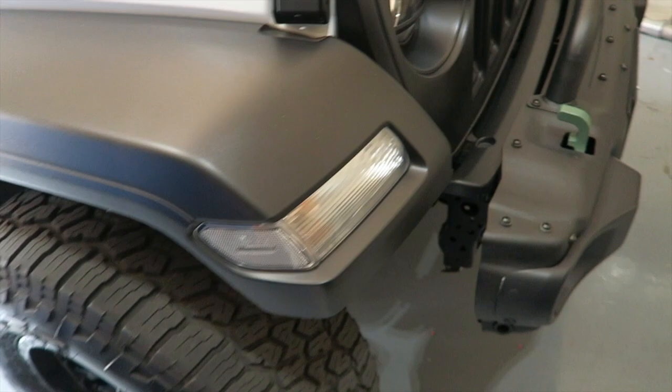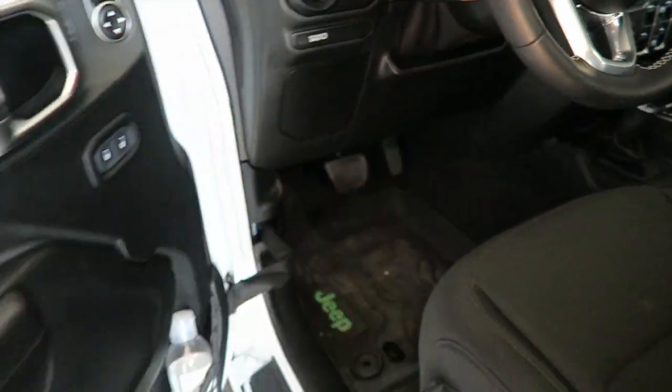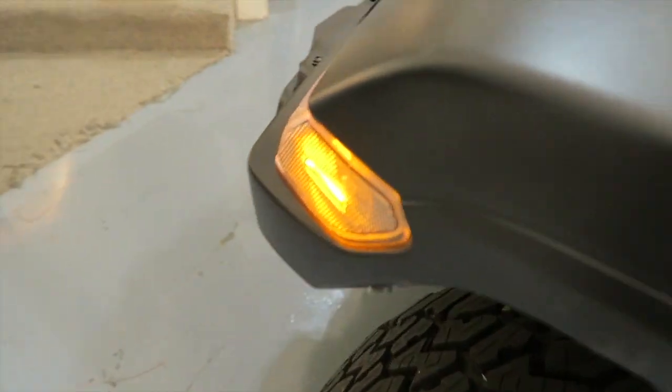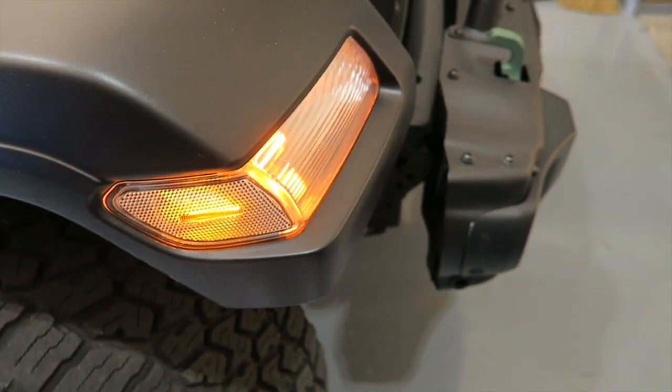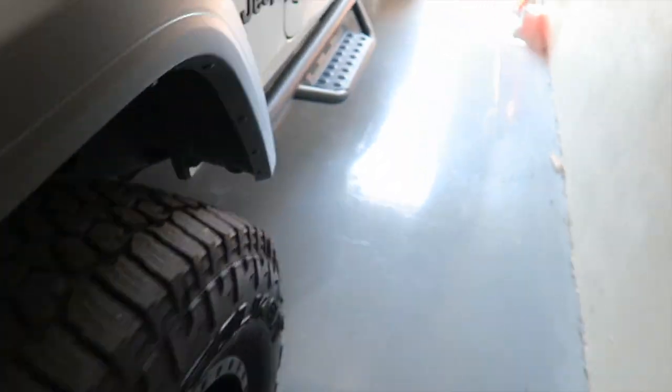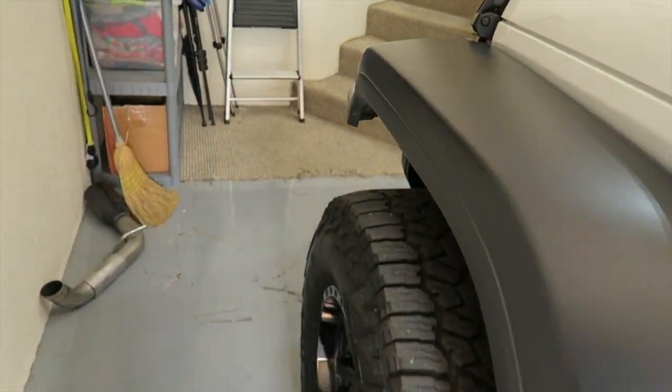I'm going to go ahead and do the other side — it's the same process, so I'm not going to film that. We're done — both sides are done. There's the passenger side, there's the driver's side. Let's flip the lights on. There is the driver's side — nice, lovely amber-compliant light. Over here on the passenger side — nice amber-compliant light. Looks awesome. This was a good way to get rid of the amber on the sides and still remain compliant.